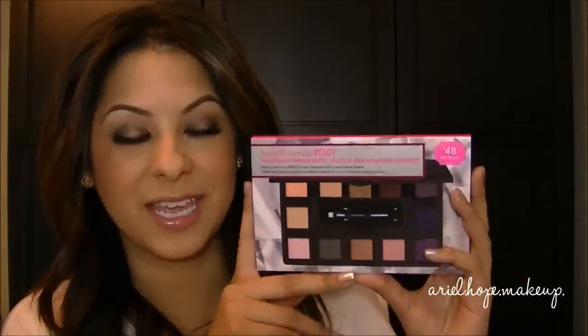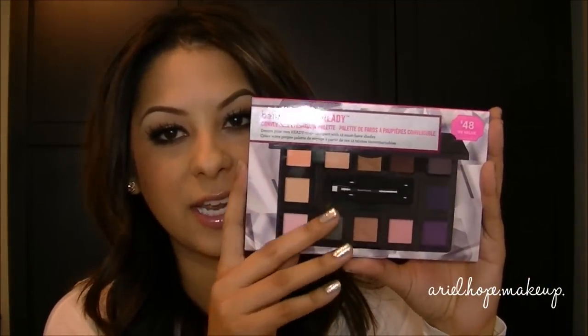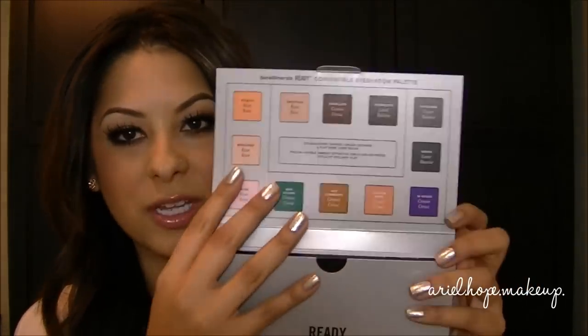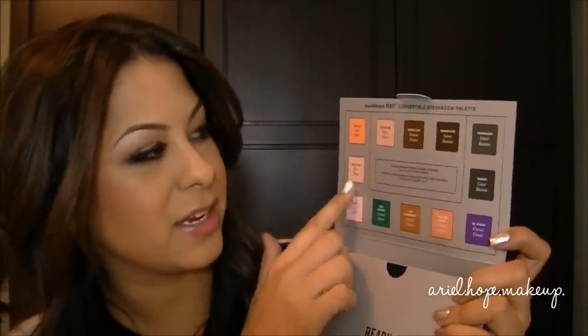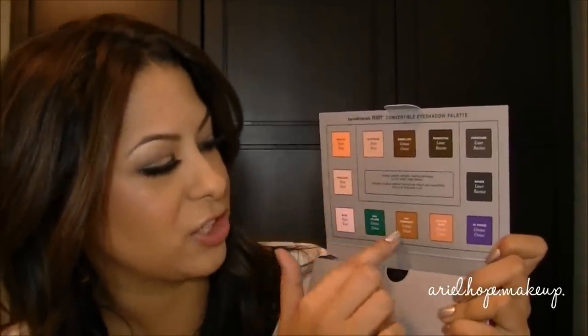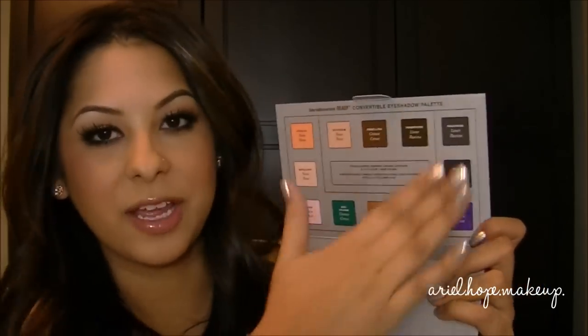This palette came out about a month to a month and a half ago and has been wanted by a lot of people. It's totally different from a lot of palettes that Bare Minerals has had, and it features their new ready solid shadows, which is really cool. When you open the box, the top has pictures and the names of all the colors, and also shows where you can use each shadow on your eyelid — it's a guide for beginners or for new placement ideas.